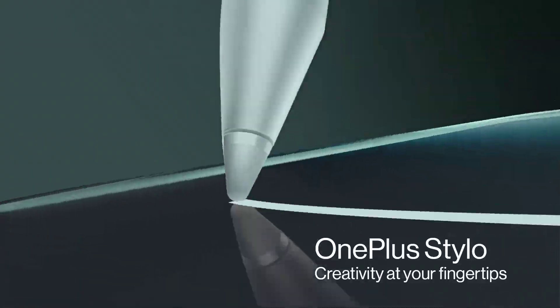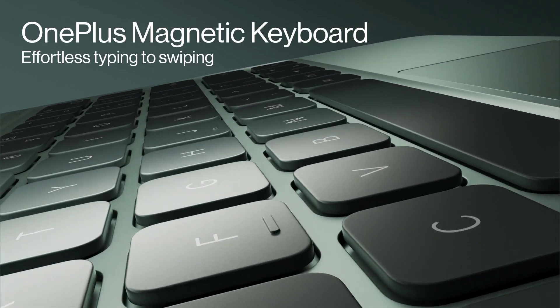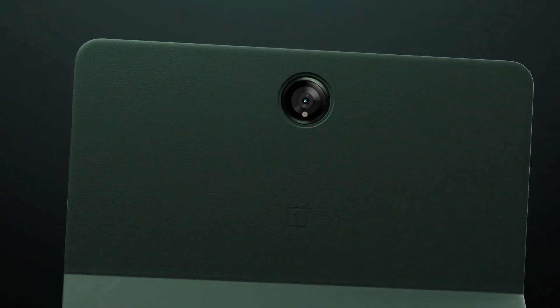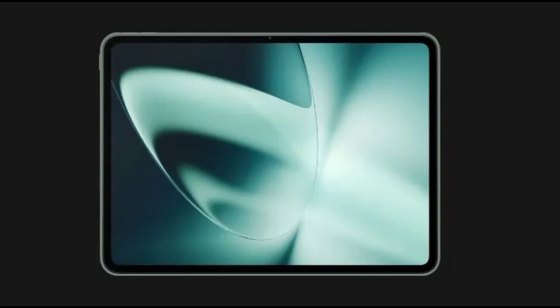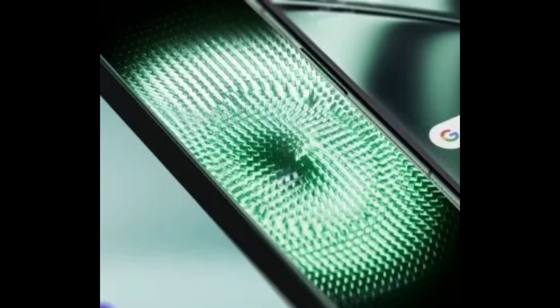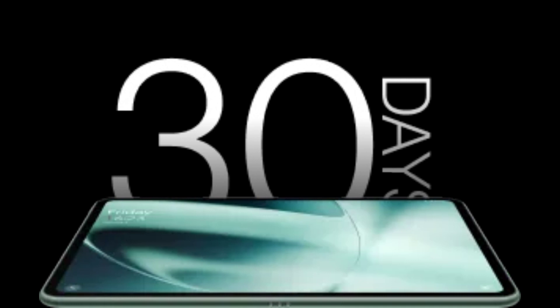Display: 3K display, 11.61 inch / 29.49 cm, 7:5 aspect ratio. Display type: IPS LCD. Display resolution: WQHD+ 2800 x 2000 high resolution. Dolby Vision display, 296 PPI. Max display brightness: 500 nits. Screen refresh rate: 144 Hz, supporting 10-bit true color. Calling supported via the auto connect feature.